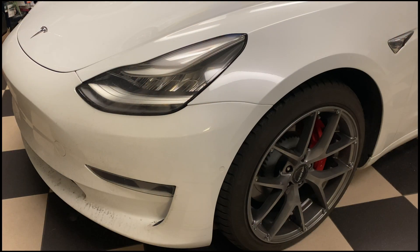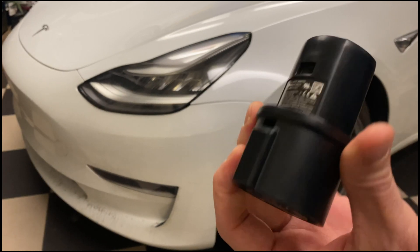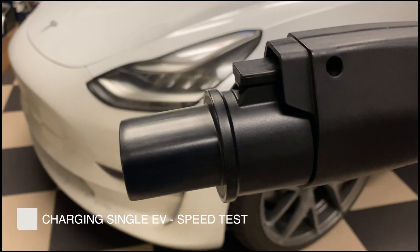Let me show you how it's working. To charge a Tesla with one of these you have to use the included adapter that Tesla gives you so that you can use a J1772 plug. You just connect it and you're good to go.